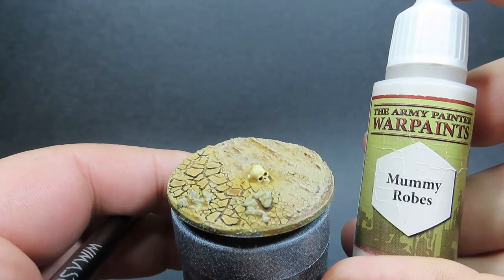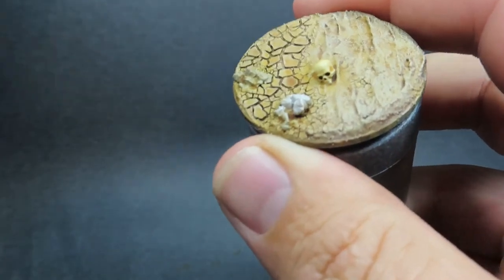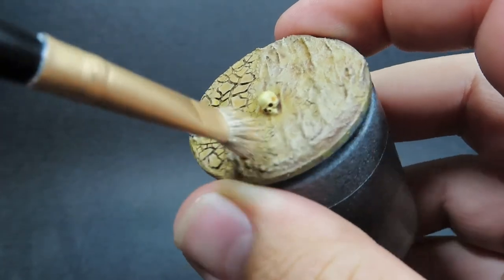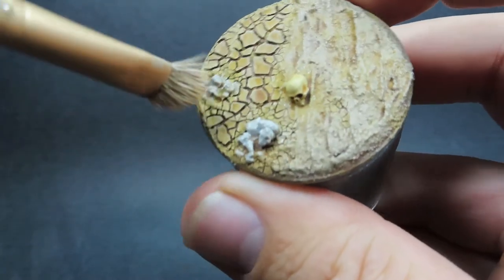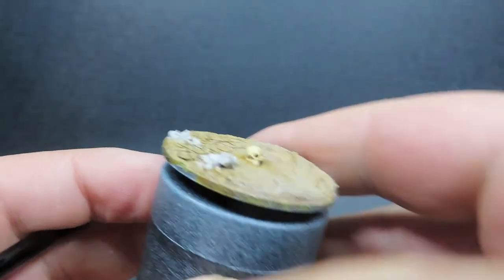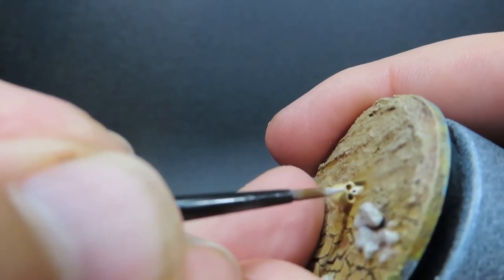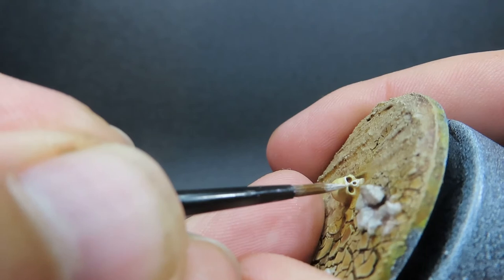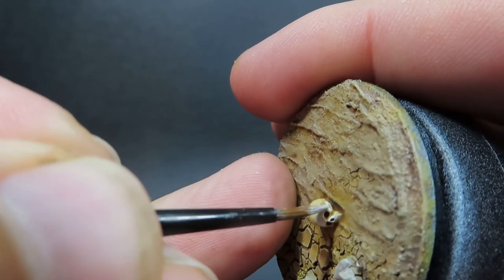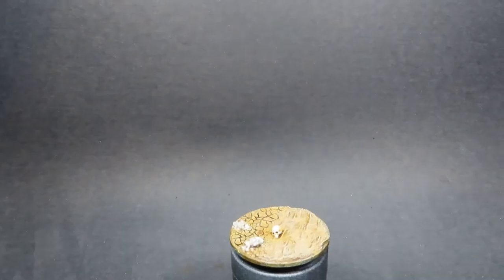Now I'm coming in with mummy robes — an off-white similar to ivory — and giving the rocks a quick overbrushing to make them look sun bleached. Then back to ivory on the skull, focusing on areas where sunlight hits most: the top of the skull and around the eye sockets, to really sell that long-dried, bleached bone look.